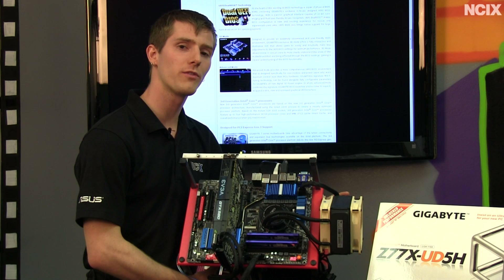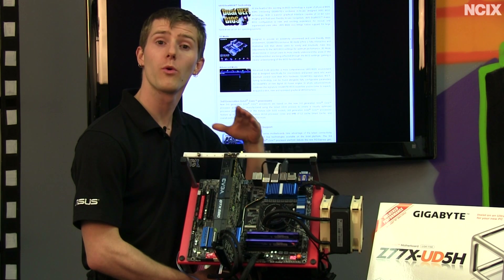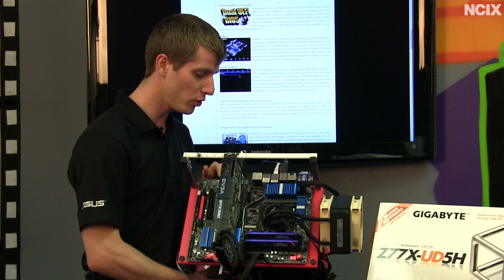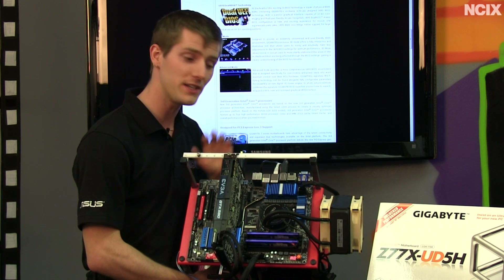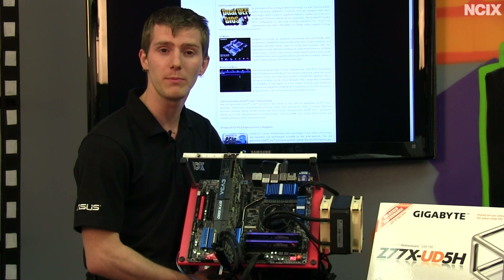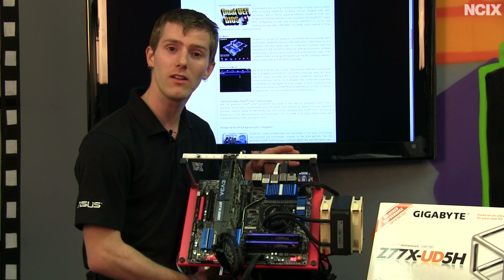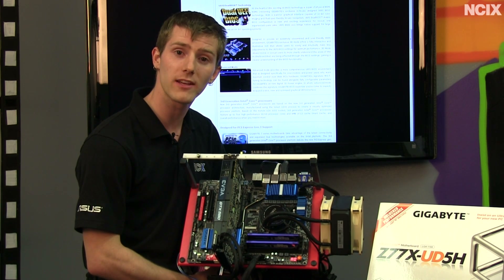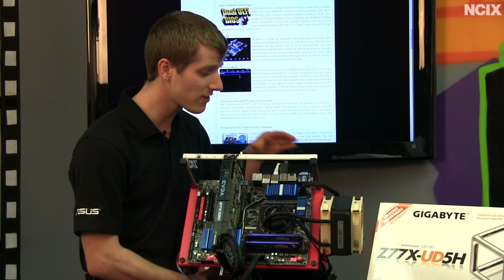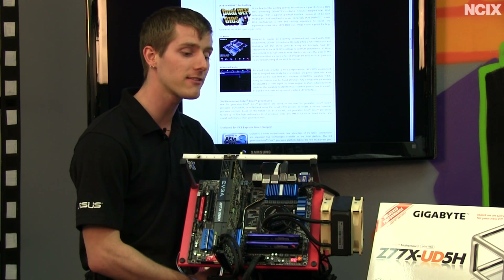We'll do a brief overview of the general Z77 features. Feature number one is support for next generation Intel processors with the Ivy Bridge codename. Feature number two is support for PCI Express 3.0 natively on this chipset, with full interoperability with Ivy Bridge CPUs, which are required for PCI Express 3.0 operation. Next is Intel integrated USB 3.0, so third-party chipsets are no longer needed for USB 3.0 functionality. However, motherboard manufacturers have the option of adding additional USB 3.0 ports with a third-party chipset, which Gigabyte has done on the UD5H.